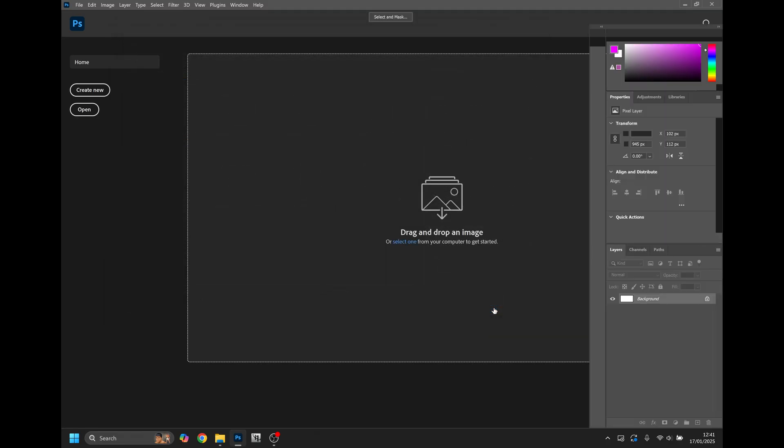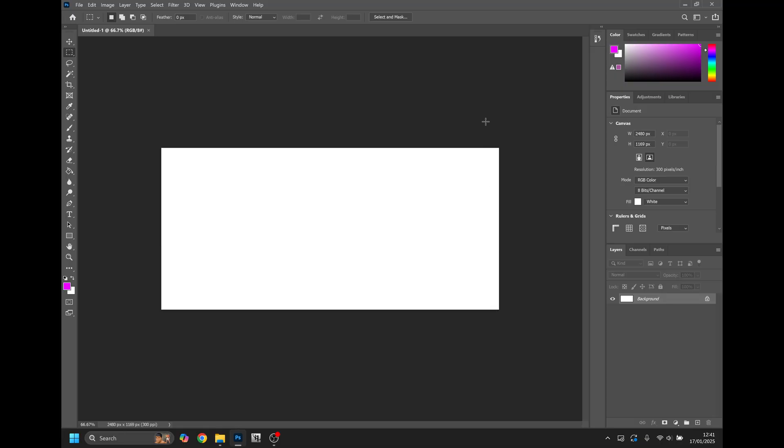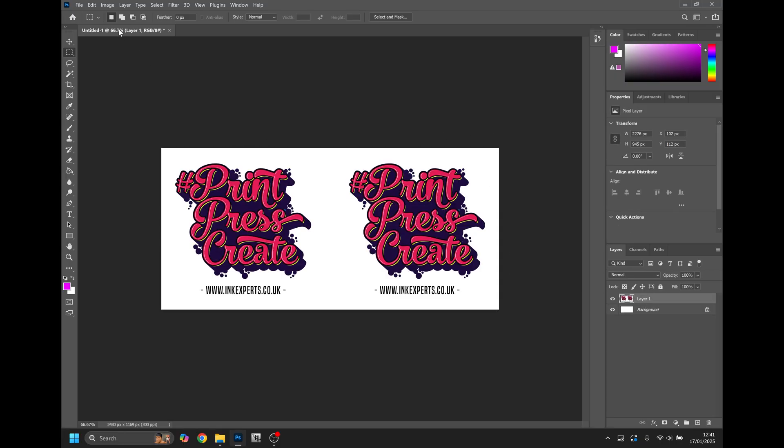Click Create and you'll be presented with your custom template. You can then fill this with your design and print.